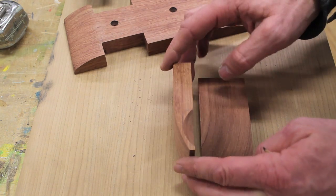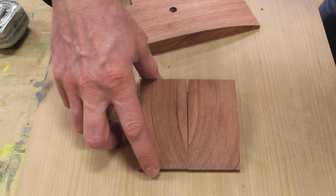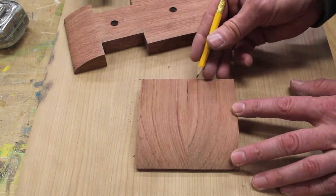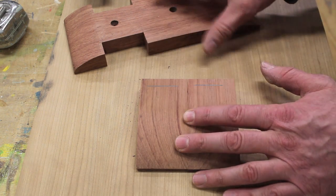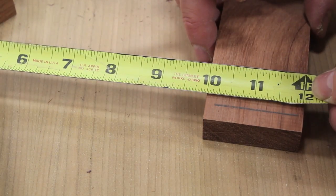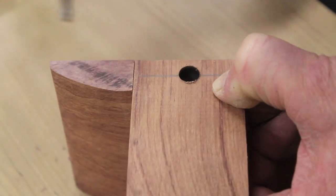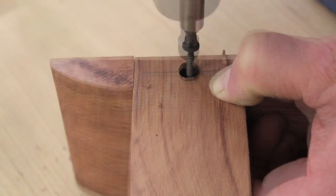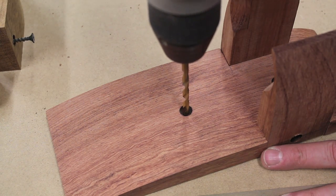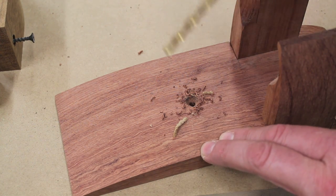I've finished shaping the arms. When making a pair of things, I get one finished to where I like it and then keep working on the second one until they match — in this case they're pretty flush. The next step is to pre-drill and countersink holes in the backs of the arms so I can attach them to the back. I'll also use the same drill bit to pre-drill a hole in the back and widen that hole so the screw doesn't bind against the wood as you attach the hanger to the wall.